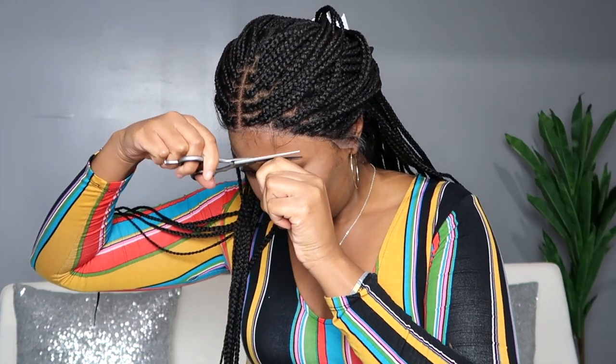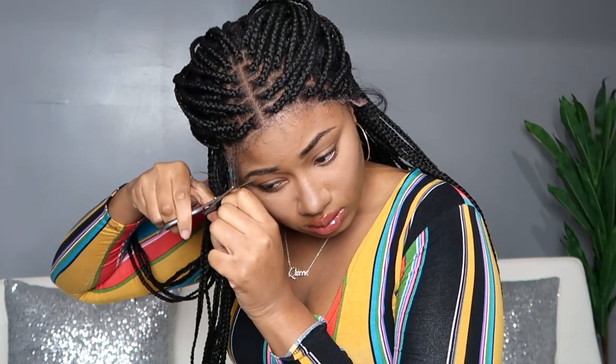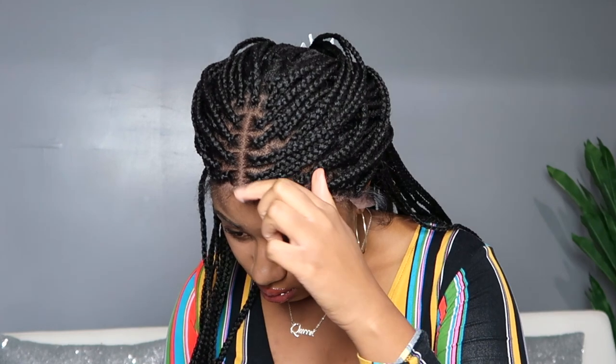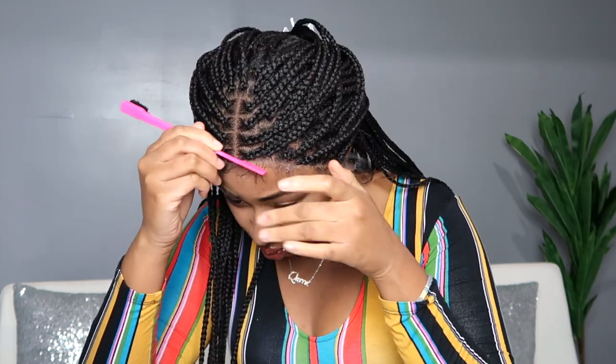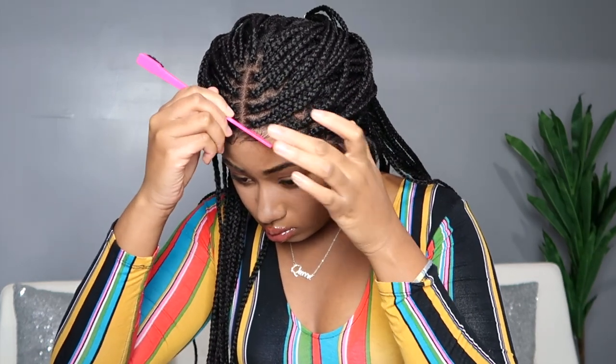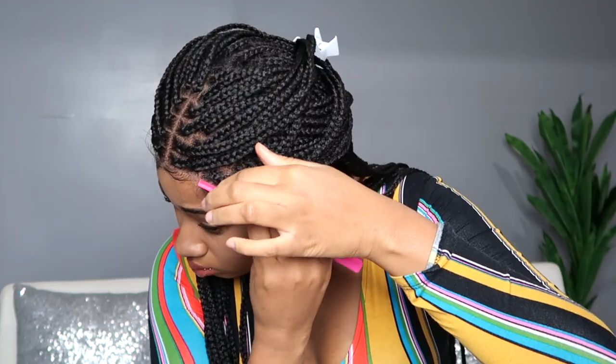Now we're ready for the baby hairs. I'm going to cut the baby hairs jaggedly and a lot shorter because I'm not big on huge dramatic baby hair, but I like some nice little swoops. I'm using more of the Got2be yellow tube gel for the baby hairs. And if you don't remember from the beginning — you don't have to install this unit. You could literally skip the spray-down process and just do the baby hairs. So if you are a beginner, this might be a good unit for you because you can skip the whole put-down process and go straight to cutting off the lace and doing the baby hair.